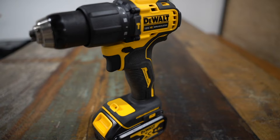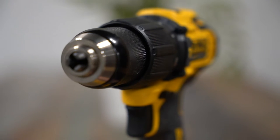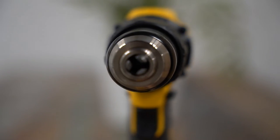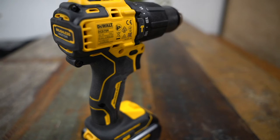This is the DEWALT DCD709 Compact Hammer Drill Driver. This is part of DEWALT's Atomic Tool range, which is a compact form of their normal brushless tools. They're down in weight and slightly down in power, but they've gone for functionality rather than pure brute force.